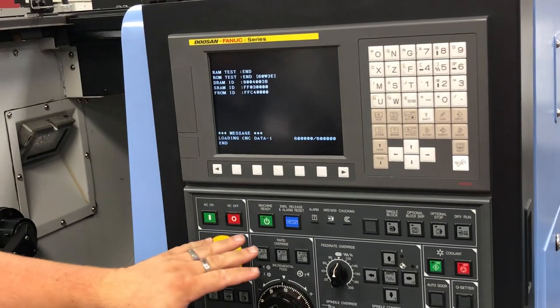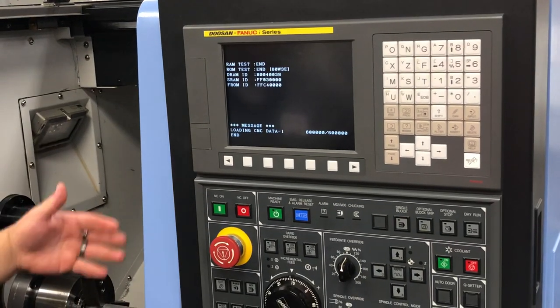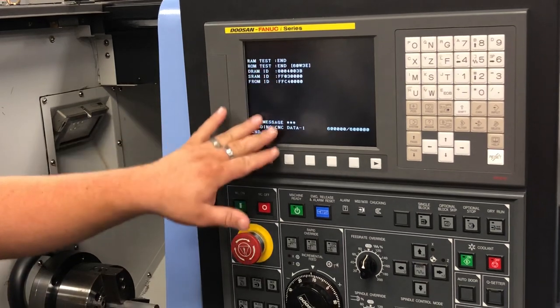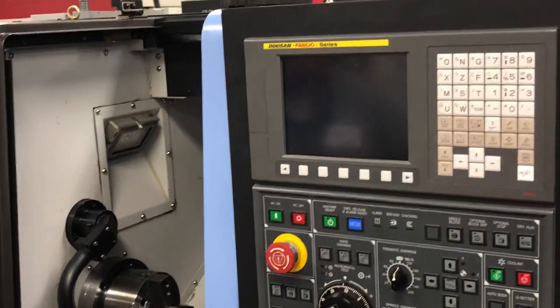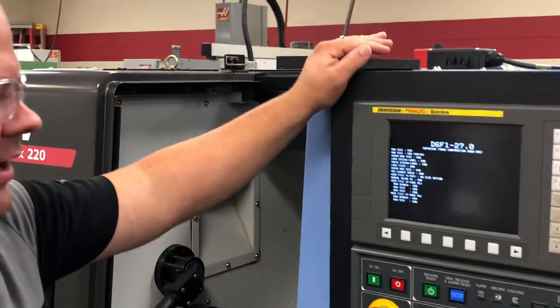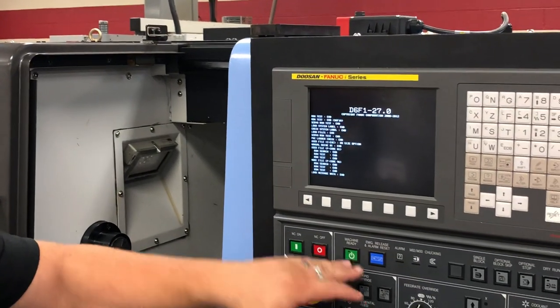On this controller I actually have two machine ready buttons. I have an NC on that powers up the machine. My machine ready button, when it comes up and gives me my prompt to turn it on, will give me access to the whole controller. So while this powers up, that's what we're waiting on. It'll come on and it'll look like an alarm, but it's actually just wanting us to turn that on.